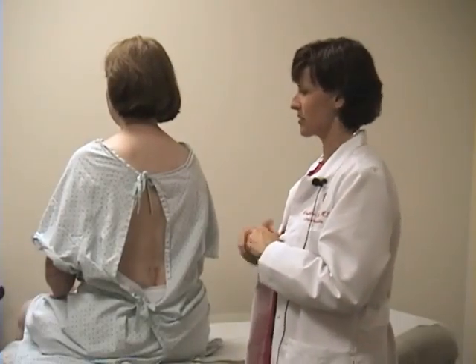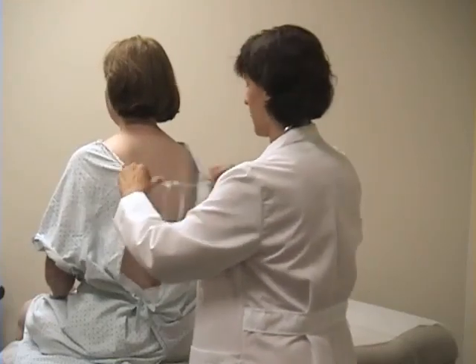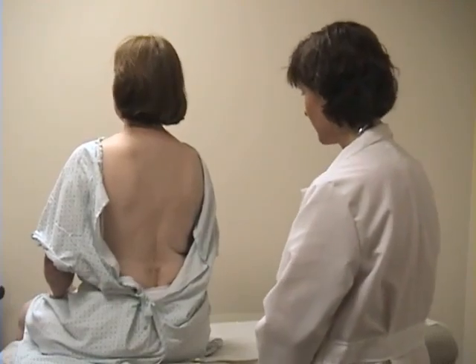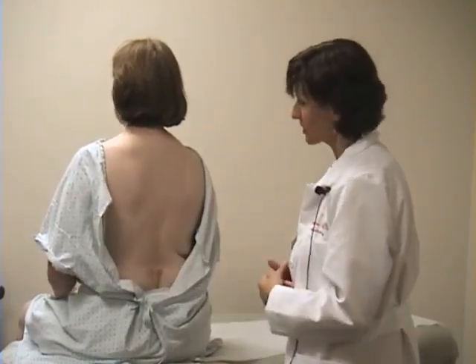Moving behind the patient to examine the posterior thorax, I'm going to undo your gown again, if that's okay. First, we again do inspection. Liz, if you could take a deep breath for me. I'm watching to see that her chest expands equally and symmetrically.